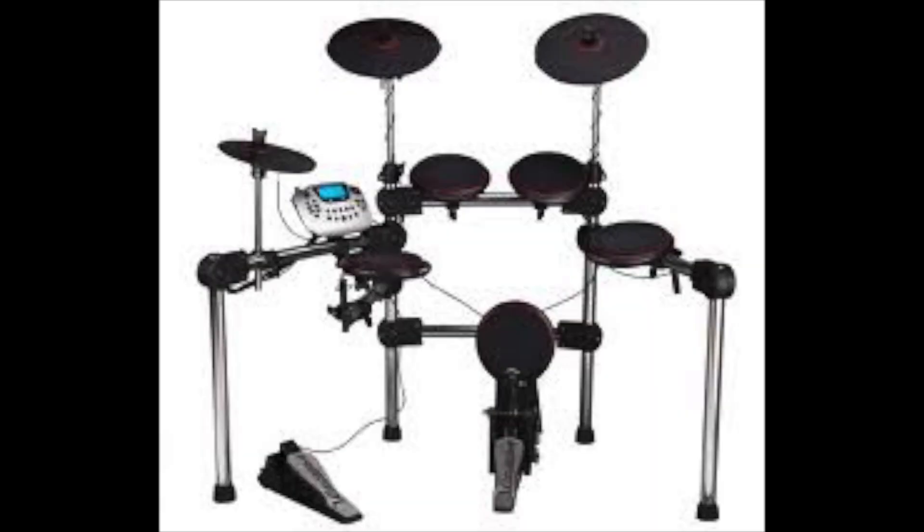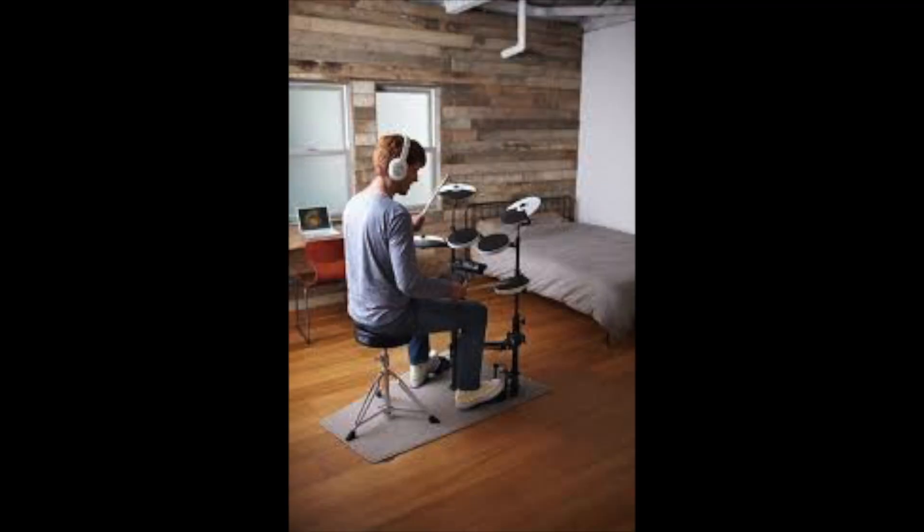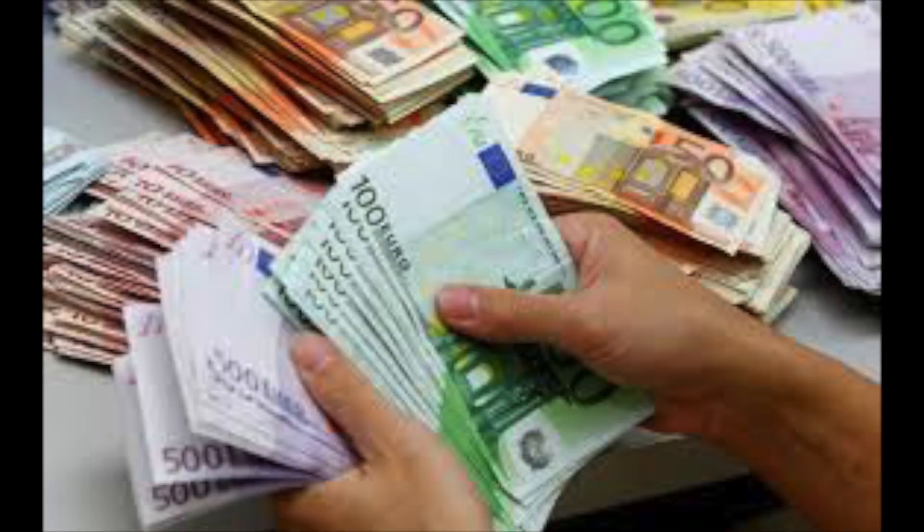Should I buy an acoustic or an electric drum kit? The easiest way to look at this is to make a pros and cons list. The pros for an electric drum kit are: you save on space, they're a lot more compact, and the noise level is very, very low — virtually silent. You also have some play-along tracks with an electric drum kit. The cons are that it's just not the same as a normal drum kit — you don't get the same feel — and one of the big letdowns is that electric drum kits do run up higher in cost.